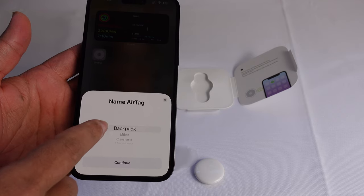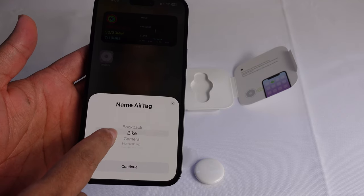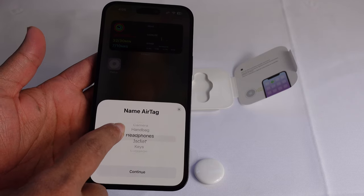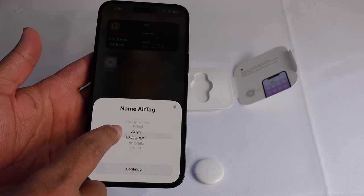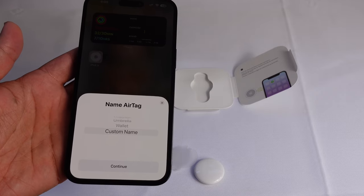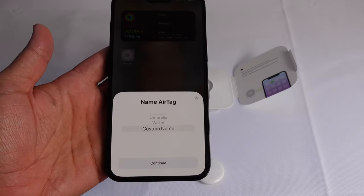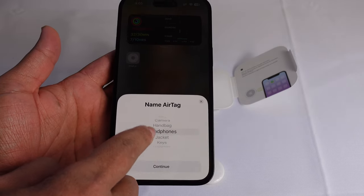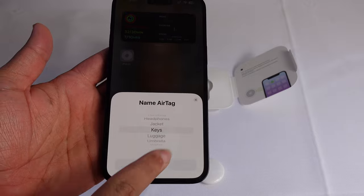Where is it going? You can say it can go on a backpack, bike, camera, handbag, headphones, jacket, keys, luggage, umbrella, wallet — or you can enter a custom name for this AirTag and name it whatever you want. We can scroll up and say let's go ahead and put it on the keys.